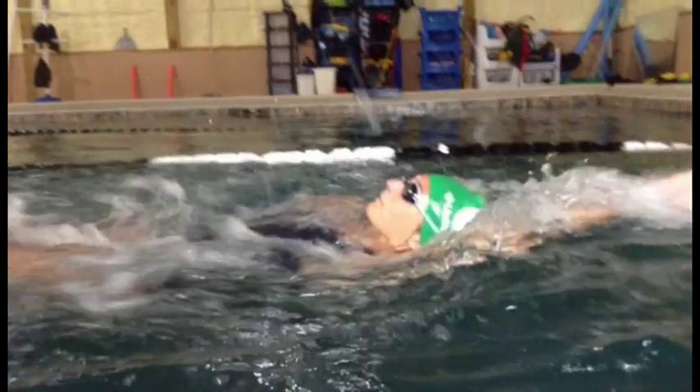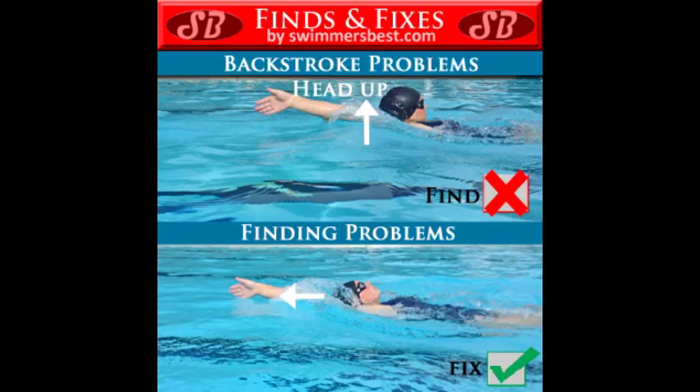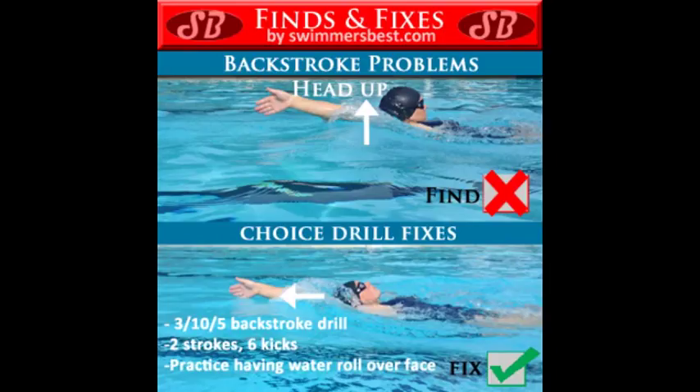The next problem we find is your head position. Right here's a good example — you are looking straight out. We want you looking straight up. Some drills that will help with this problem are these.